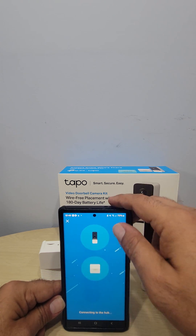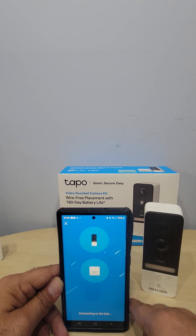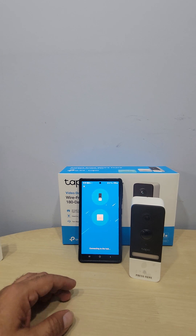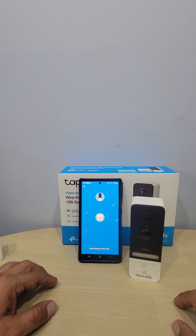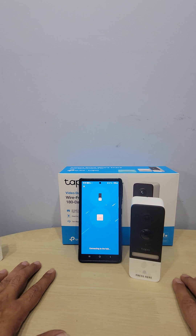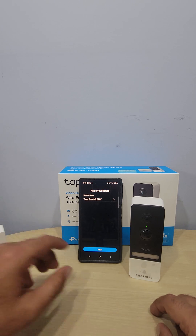The app is trying to connect to my hub upstairs. If it doesn't work, I may need to go upstairs and be closer. Be patient — if it doesn't connect, troubleshoot by checking your Wi-Fi password, resetting the device, and making sure you followed the steps correctly. The first attempt didn't work since I was downstairs and the router and hub are upstairs, but the second attempt worked.